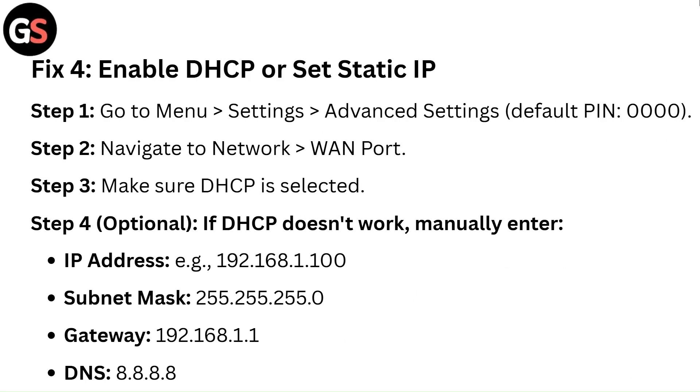Fix 4: Enable DHCP or set static IP. Step 1: Go to Menu, then Settings, then Advanced Settings — default PIN 0000. Step 2: Navigate to Network, then WAN port. Step 3: Make sure DHCP is selected.